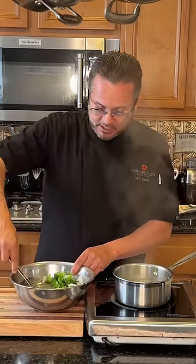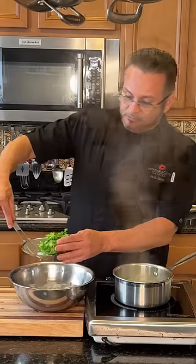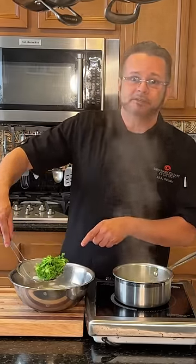Now it's ready to be sautéed with garlic, salt and pepper, or put into your pasta. Look at that beautiful broccoli — it keeps the chlorophyll intact, and that's all your vitamins and nutrients there.